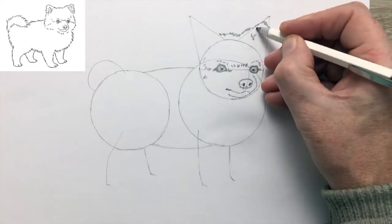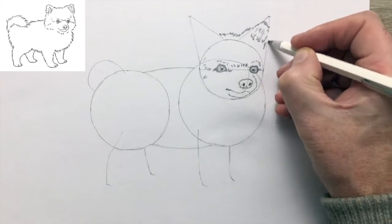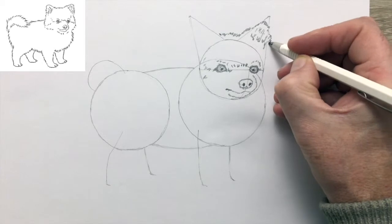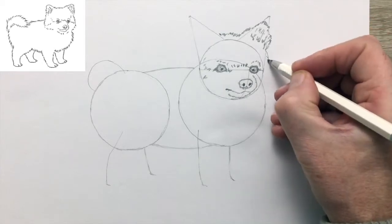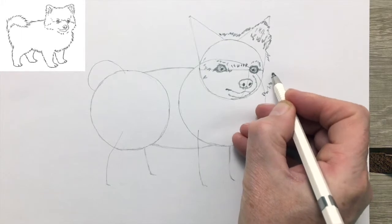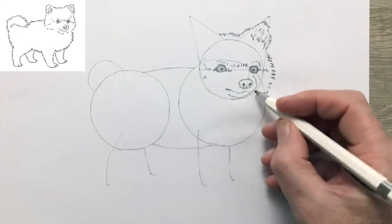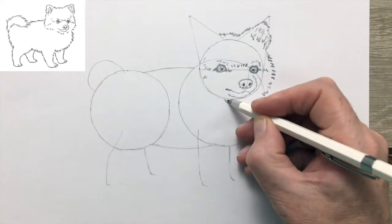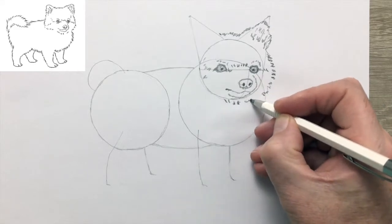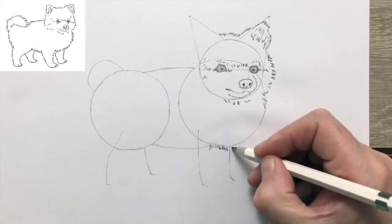I've changed pencil. I'm using a heavier pencil because when a dog has this quite heavy coat, I find it's better to use the thicker pencil to make more substantial marks. I find that this gives a better feeling for the rougher coat.